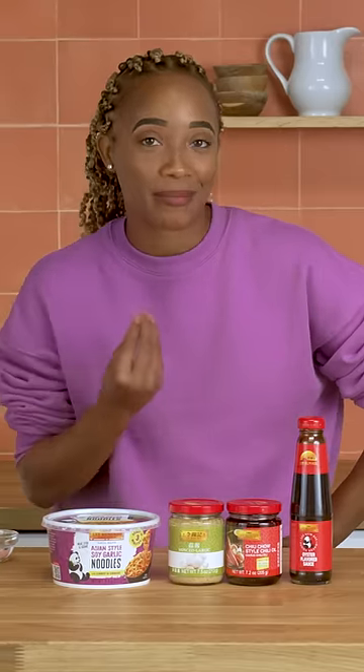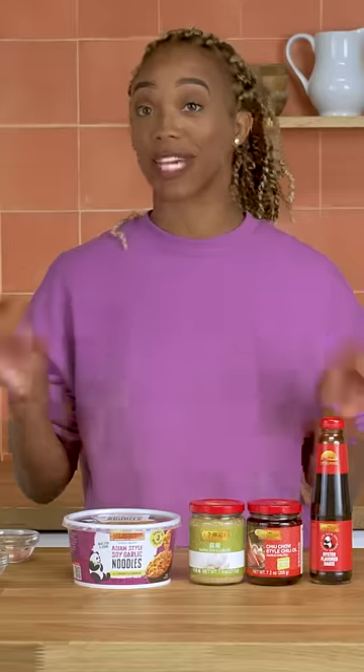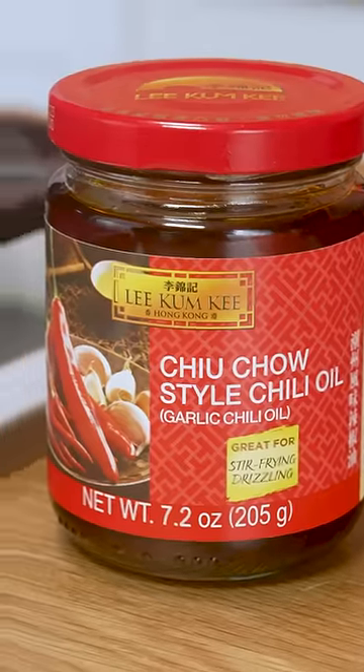Are you ready for another mouth-watering 10-minute recipe? This stir-fry noodle recipe is the perfect substitution for Chinese takeout. I've got my soy garlic noodles, my Lee Kum Kee sauces, and my leftovers, so let's get started.